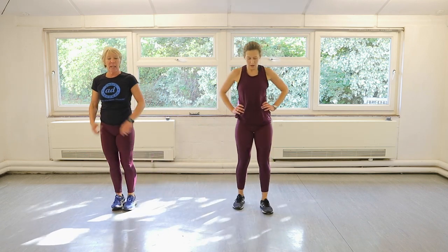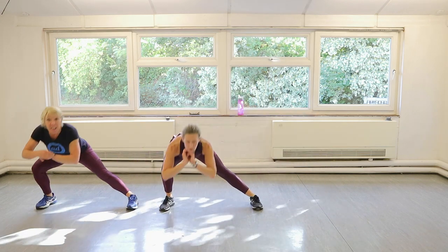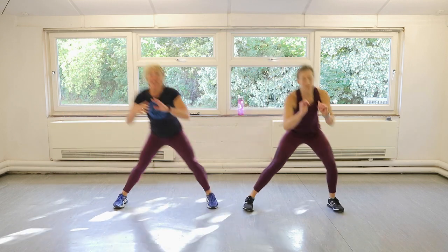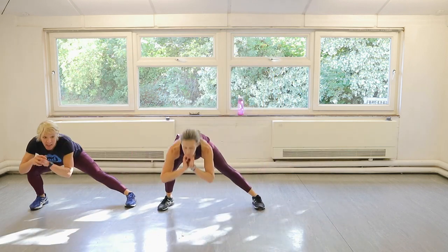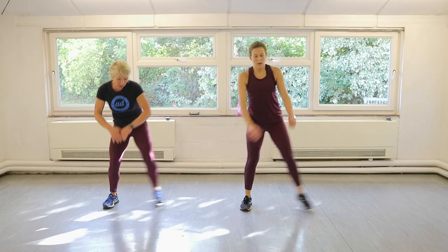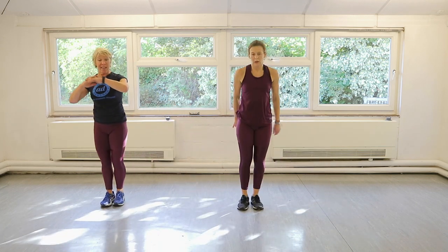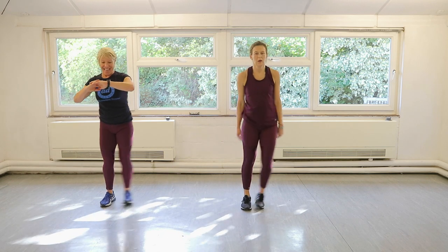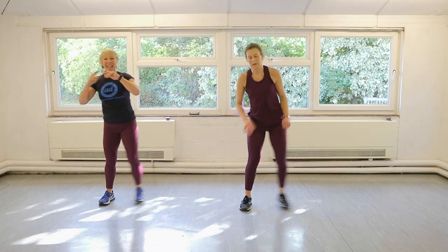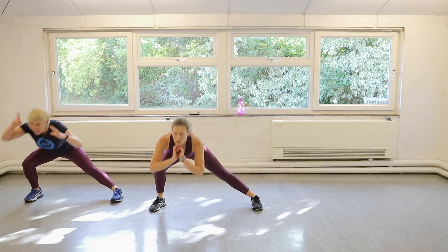Brilliant. Side lunges, going to the left in three, two, let's do it. And then we're done after this. Not so sweet, as Claire says. So really push through that heel, bring yourself back up — you're using your adductors. Hips out behind you. We have 20 seconds left. Ten seconds. Hips out, really get low. Five seconds. That's all, then you're done. That kettle can go on.